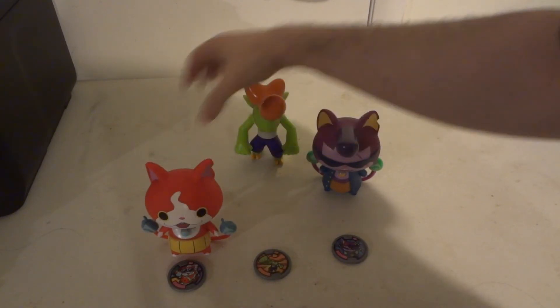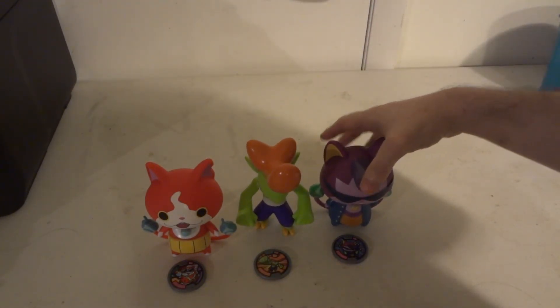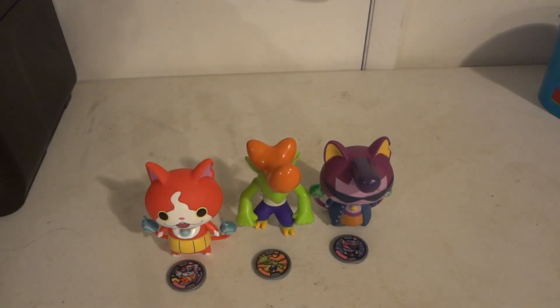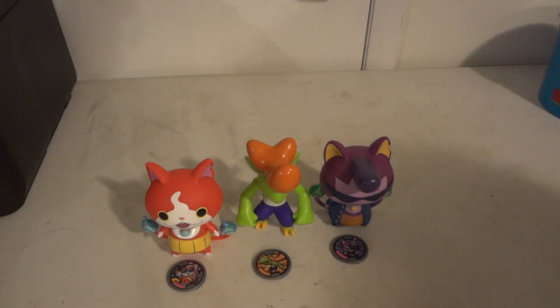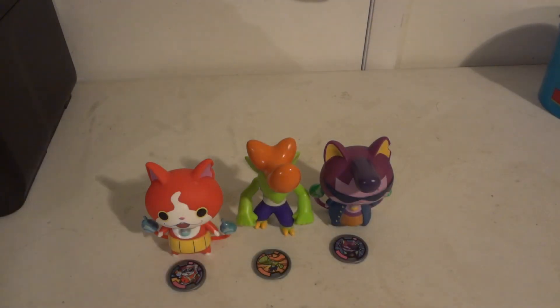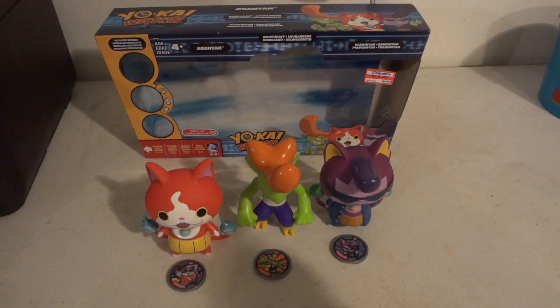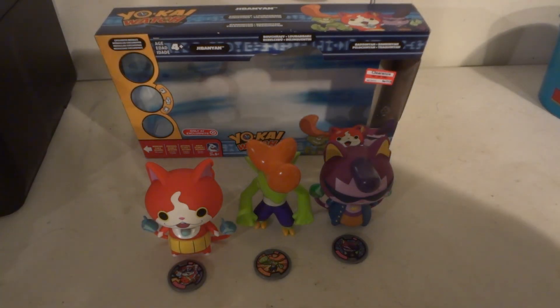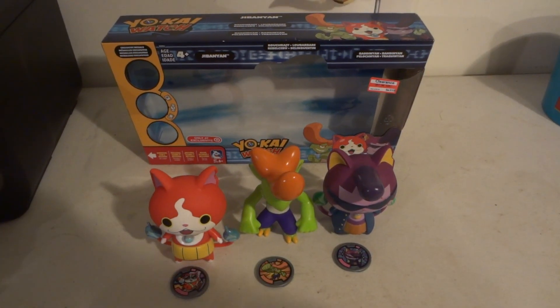So yeah, that has been the unboxing of the Yo-Kai Watch Fitters set from Hasbro — the vinyl free-fitter pack. Remember to rate, subscribe, and like. Alright, thanks, bye!